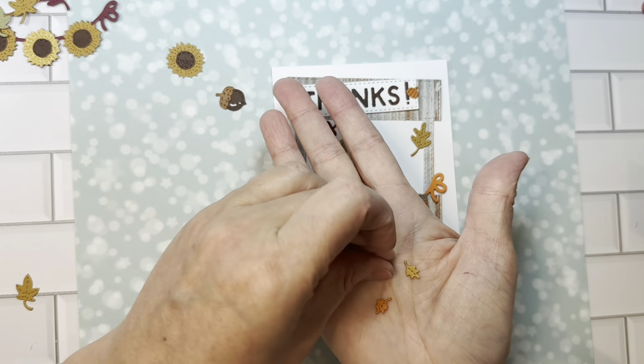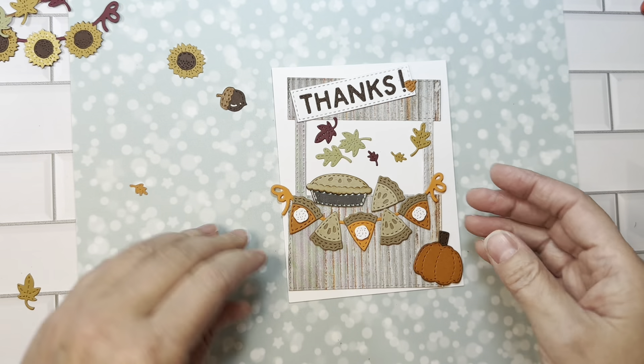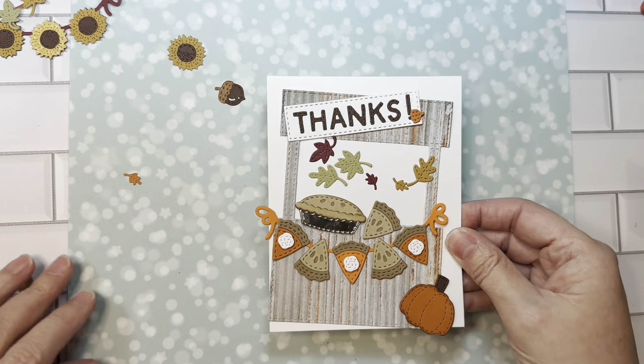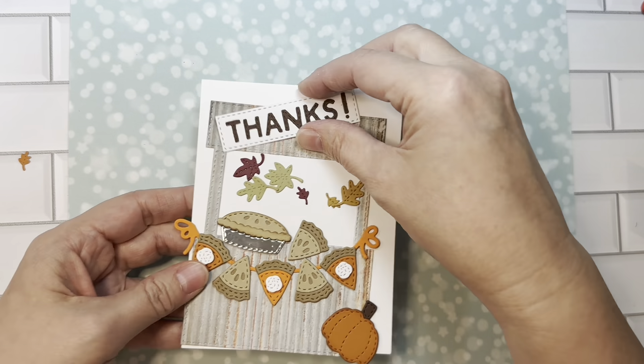You can decorate your card with those almost like sprinkles, or put them in a shaker — whatever. So that is the Build-A-Booth fall add-ons, and there is an assembly video so check that out.